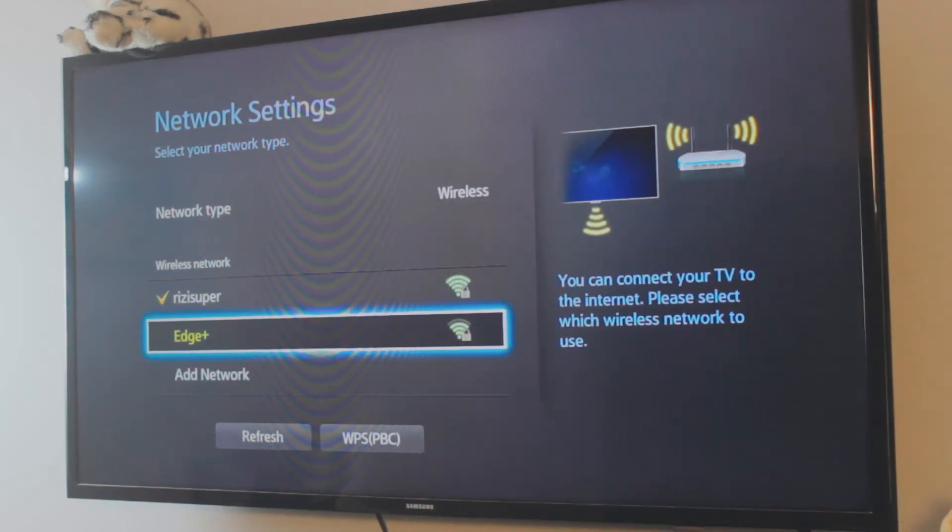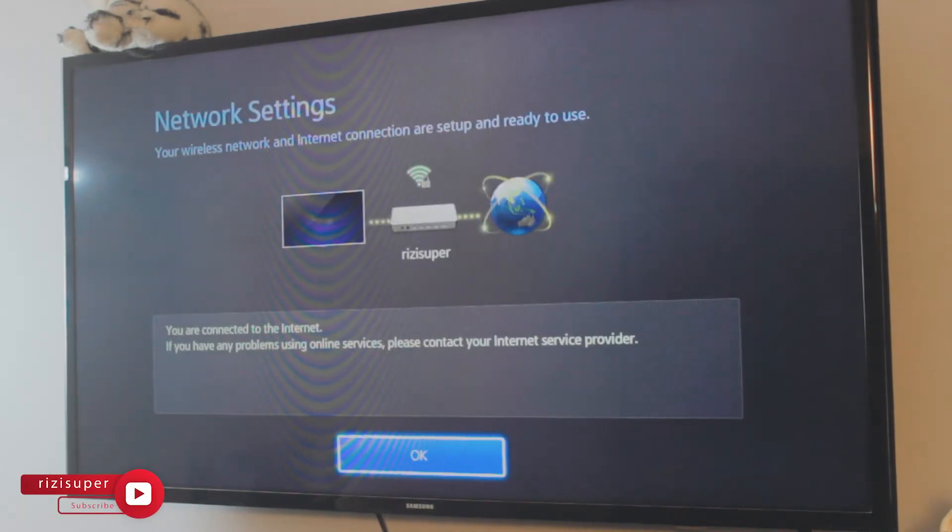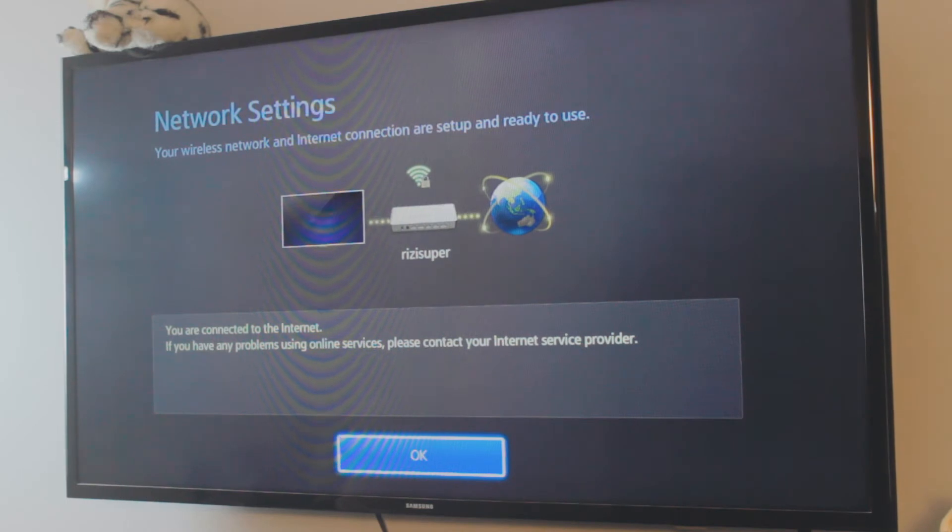You can use your hotspot for the TV too, just be careful with it — don't go crazy. For the sake of this video I'm going to connect my TV to my home WiFi. It's really simple and home WiFi is recommended, but you can always use your hotspot if you want to.